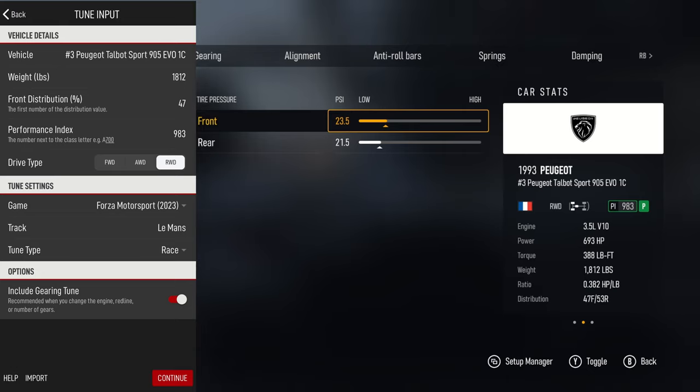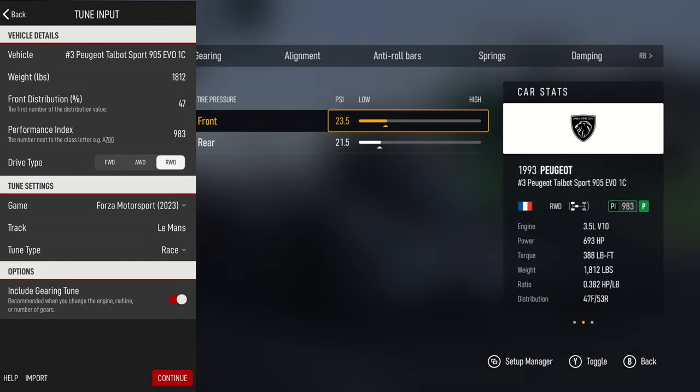You can also do drift setups, race, drift rain, and rain race. If you have a rain race, this is really nice - you can quickly go in and just give your existing tune a little change. It'll give you some suggestions on what adjustments to make for a rain race setup.